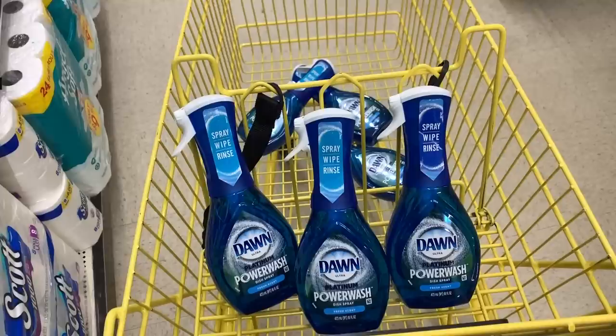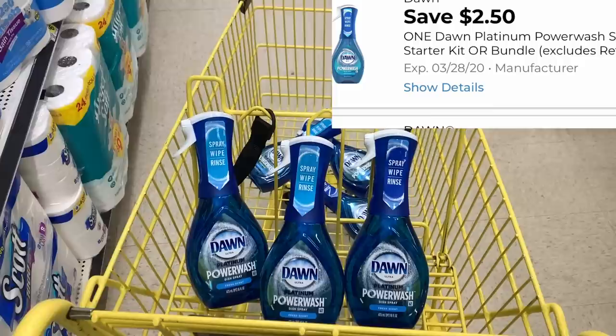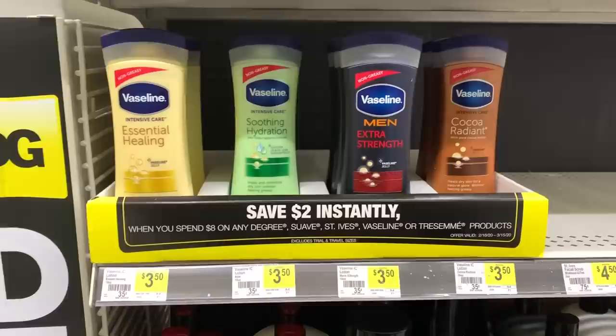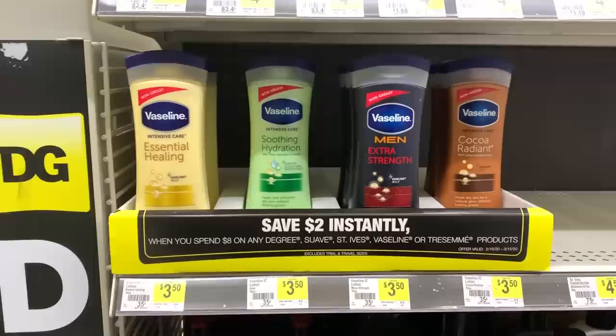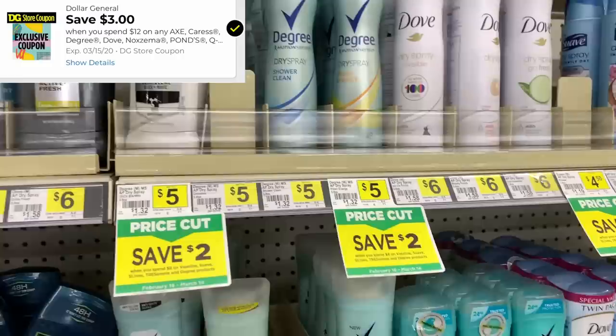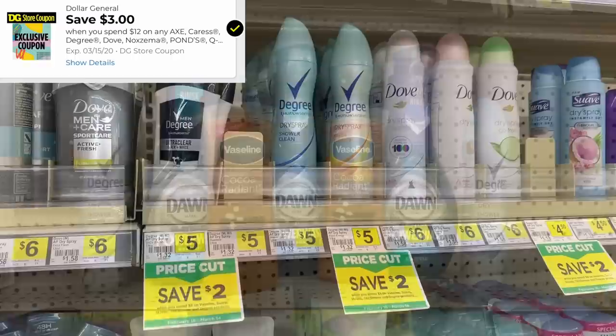We have made it to the next store and look what I found — we got some Dawn Power Wash! I'm going to do three of these in two different transactions because their end cap was fully stocked. I'm going to use the $2.50 off digital and two $2.50 off paper coupons from the March P&G. We are also going to do the instant savings deal still going on with Vaseline, Suave, St. Ives, and Tresemmé products. I'm grabbing two Vaselines at $3.50 each with $2 off paper coupons, and two Degree Dry Spray deodorants at $5 each — also in the instant savings and included in our beauty bag coupon — with $2 off paper coupons.